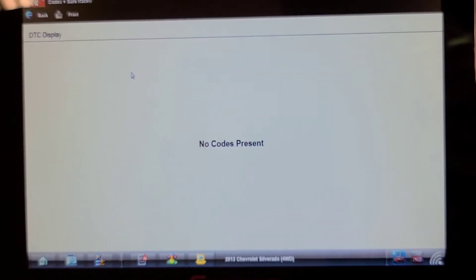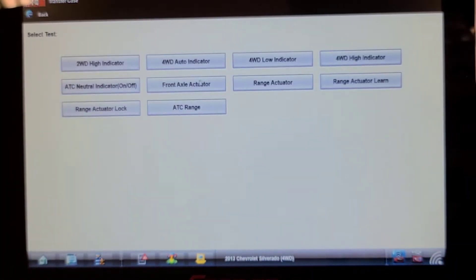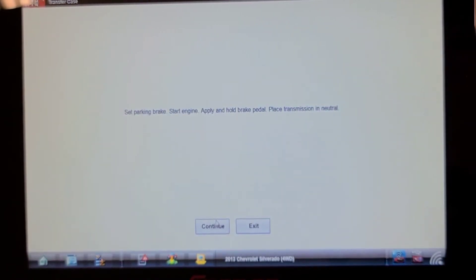From what I can see there are no codes, so we're going to look at data or run a functional test and see if we can command that front axle actuator on, because I don't hear it running. Start engine, apply and hold brake pedal, start the engine and put the transmission in neutral.